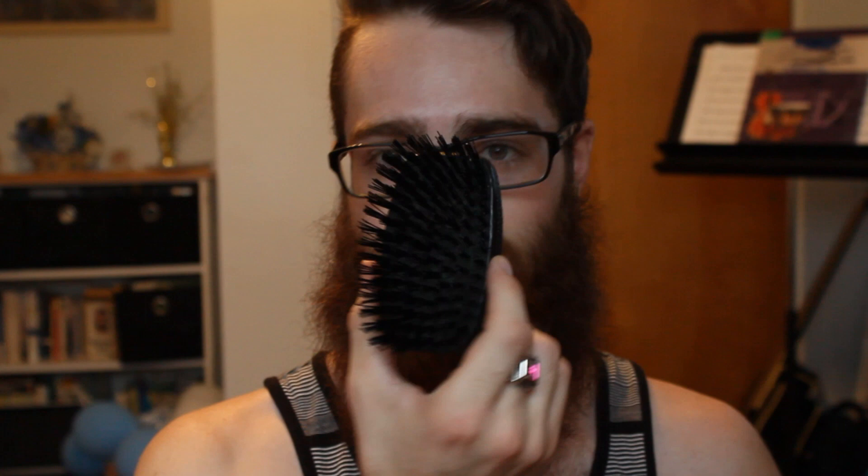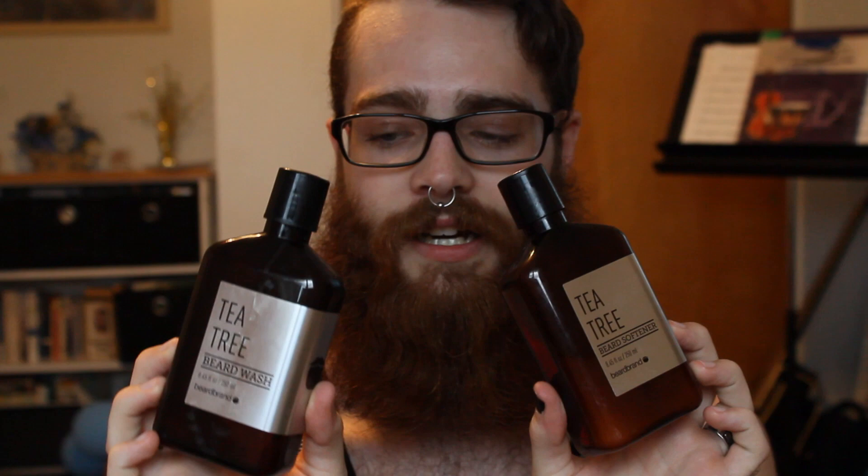This is a synthetic boar's hair brush that I use in the shower, because it's not real hair so I don't have to worry about it. These are from Beardbrand, as is a lot of my stuff. I like the tea tree line — it's the silver line — but I like the tea tree smell. It smells like tea tree and peppermint. It's amazing.